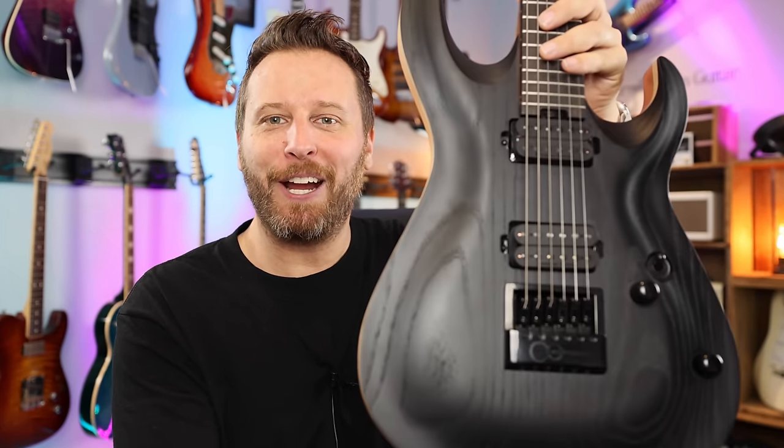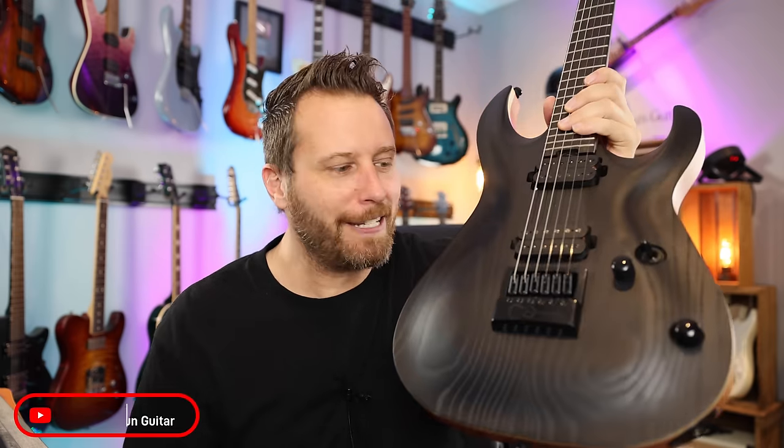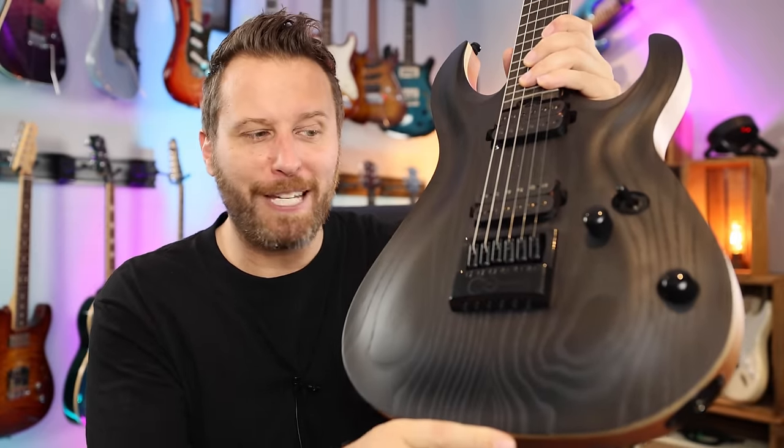Hey guys, welcome back to the channel. I hope you're all doing very well today. As you can see, incredible guitar in the studio today. As you guys know, I like to find different brands and different models that kind of fly under the radar. This one definitely fits that bill and it's got a little bit of a secret weapon right here. Let's find out what it is.